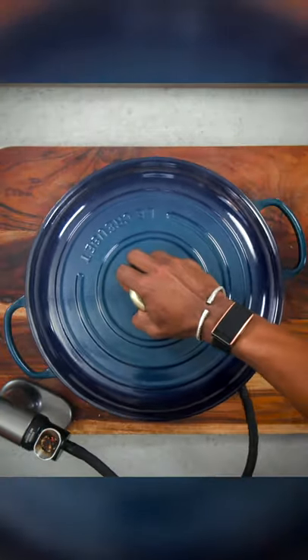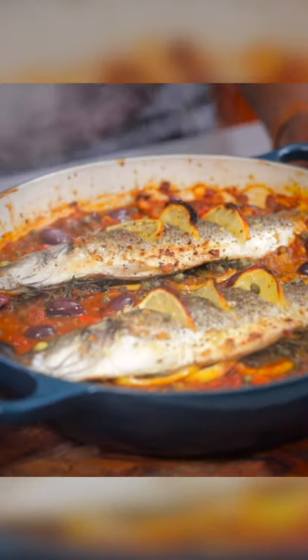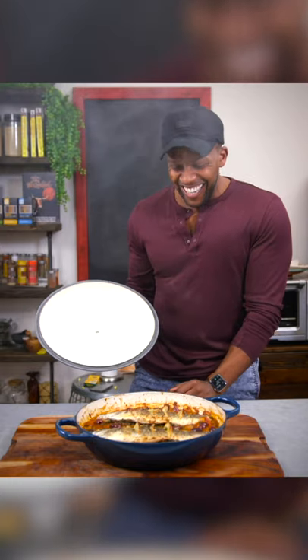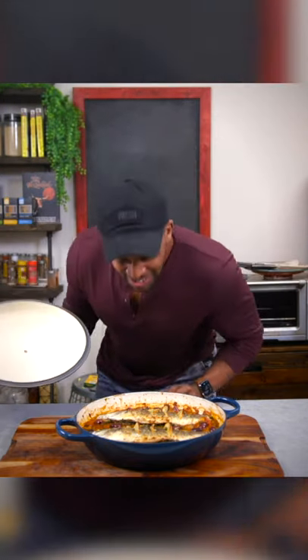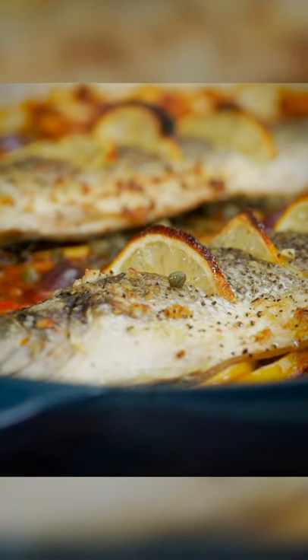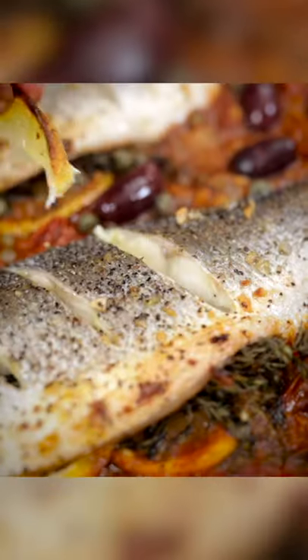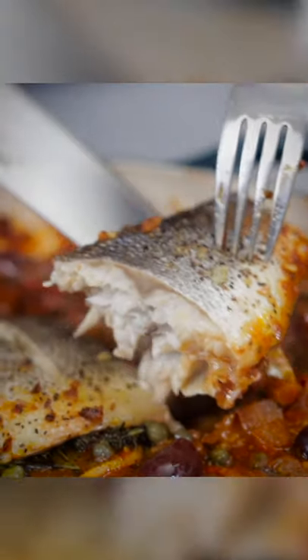We're going to smoke this real quick. And there it is — that's smoked branzino! Bro, this smells fire. This dish deserves the Le Creuset Agave. Valentine's Day is coming up — this is the banger to make.